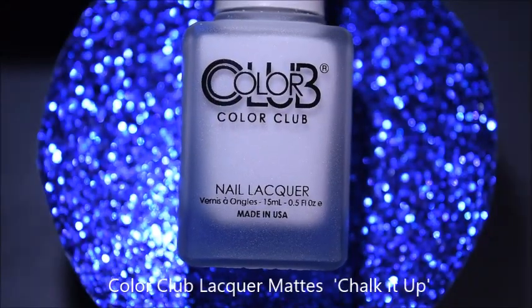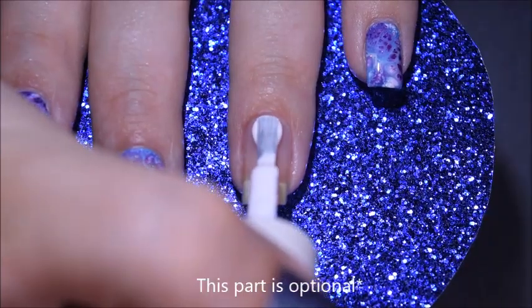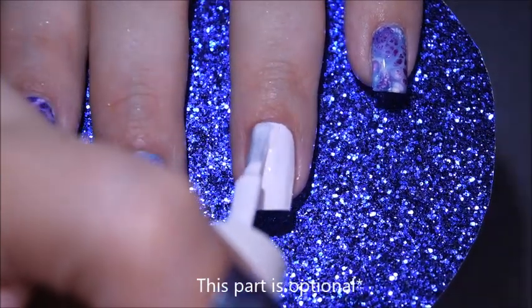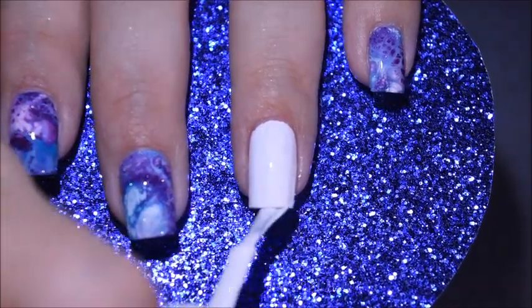This part is completely optional, but I added white nail polish on top of my base coat once it dried, just so the colors could stand out more. Even though this is a tutorial, I just wanted to go more in depth with this part and explain myself a little bit better.